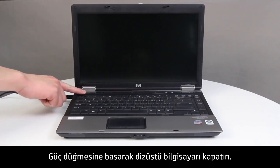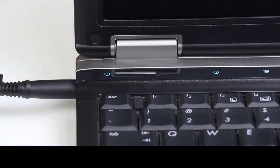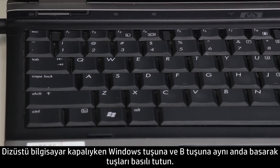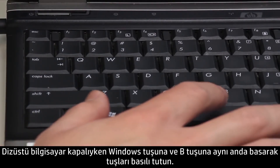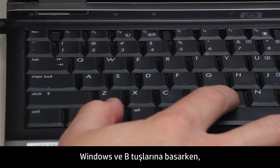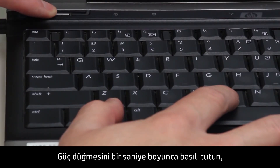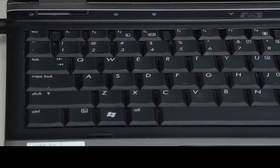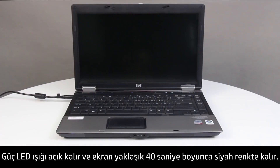Press the Power button to turn off the notebook. Plug the notebook into a power source using the AC power adapter. Press and hold the Windows key and the B key at the same time while the notebook is off. While pressing the Windows and B keys, hold down the Power button for one second, then release the Power button and the keys. The Power LED light remains on, and the screen remains blank for about 40 seconds.